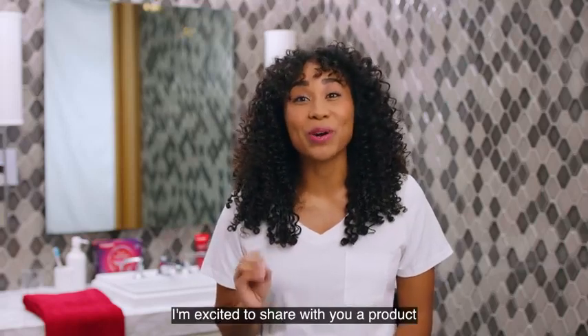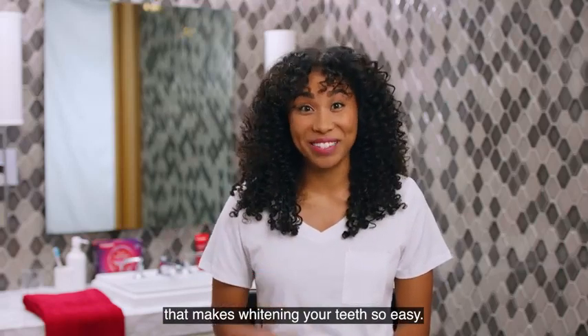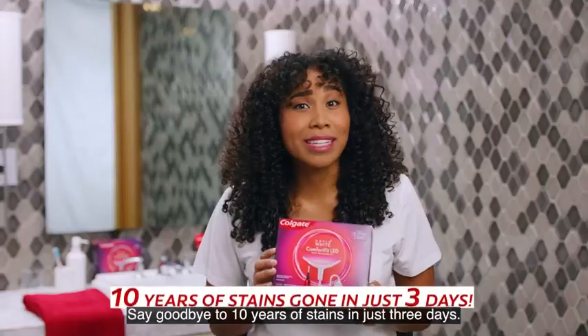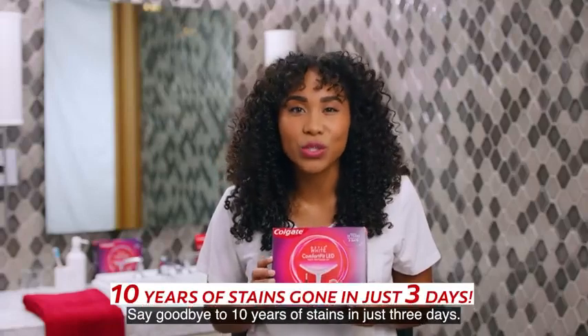Hi y'all! I'm excited to share with you a product that makes whitening your teeth so easy. Introducing the Colgate Optic White Comfort Fit LED Teeth Whitening Kit. Say goodbye to 10 years of stains in just three days.